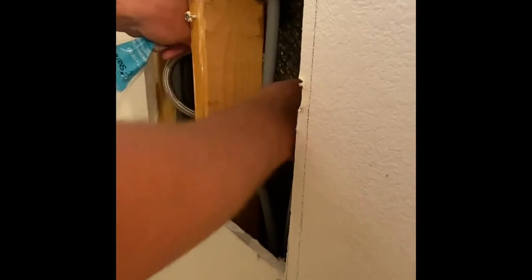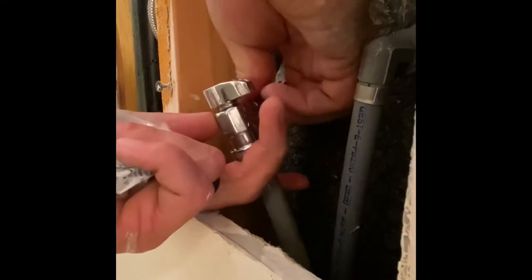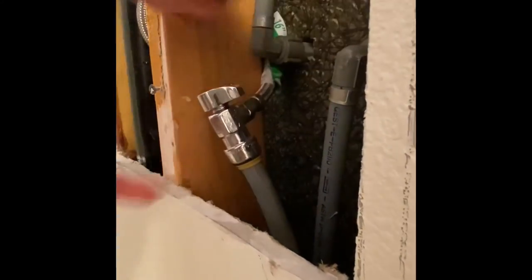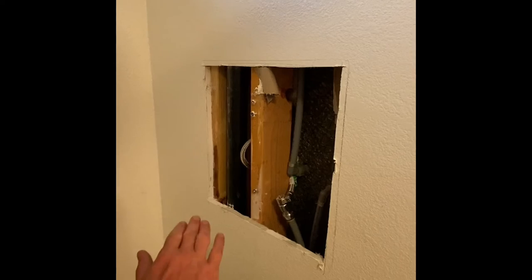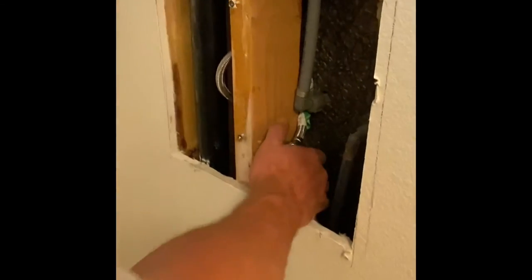We can wrap this around here like this, turn this this way, and then tighten this on here. Now, another reason I like to put these angle stops on here is if you ever wanted to replace your shower valve, you can literally turn these off instead of shutting the entire house down. So anytime you can use these little angle stops, use them.